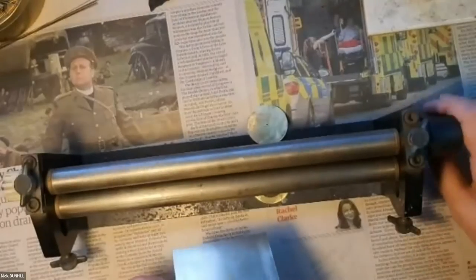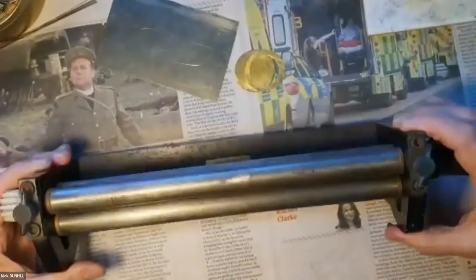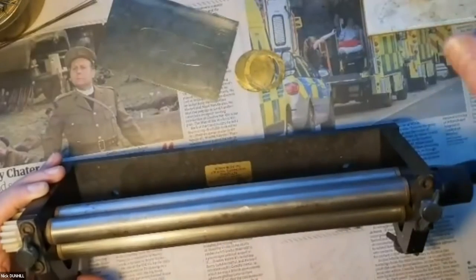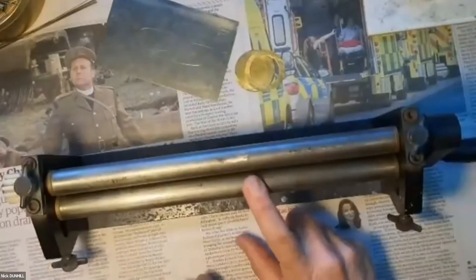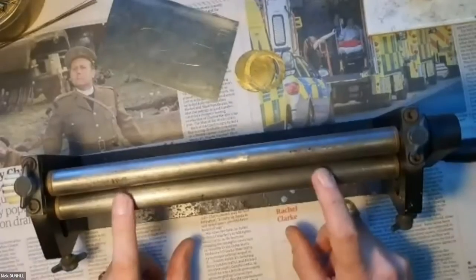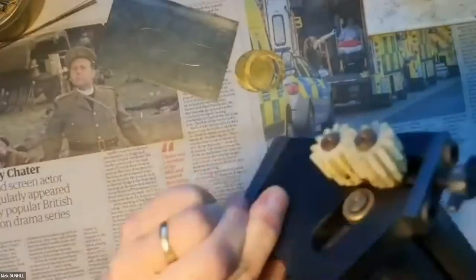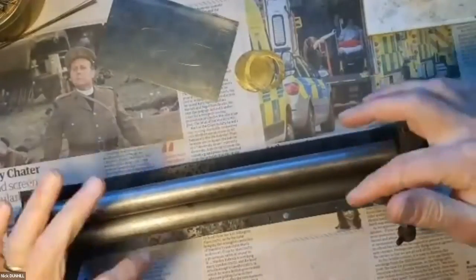These are my handy slip rollers that I got off eBay years ago. We've got three rollers arranged in a triangle: two pinch rollers that work like an old-fashioned mangle, gripping the material and feeding it through. Then there's the form roller - there are two adjustment points that allow me to move the form roller up and down in a diagonal slot. It deflects the material as it comes through the pinch rollers and gradually rolls it into a cylinder.